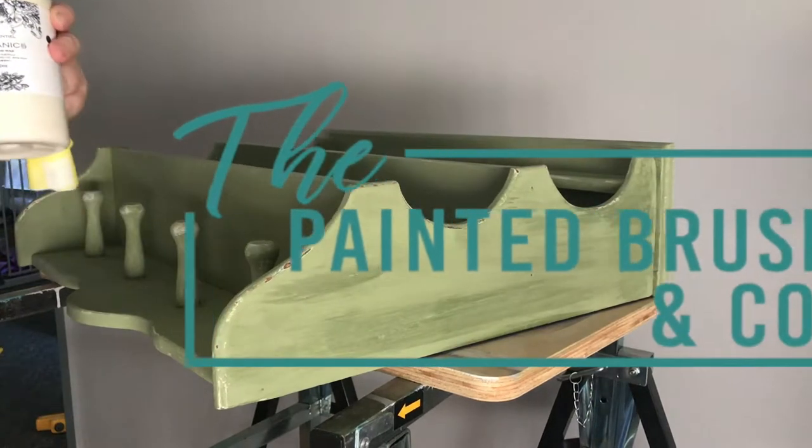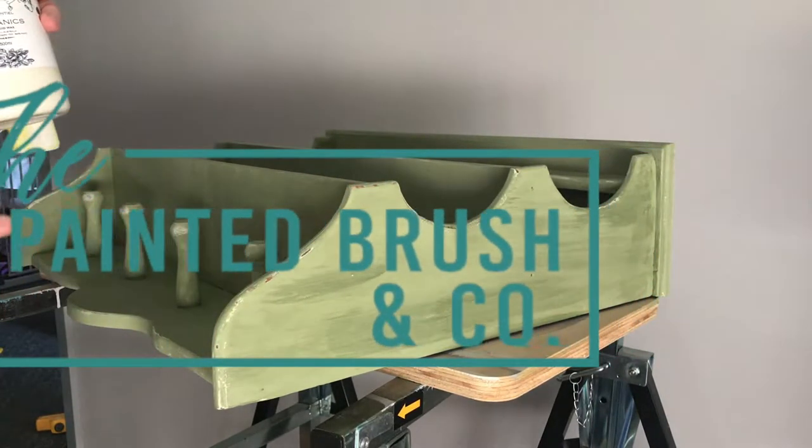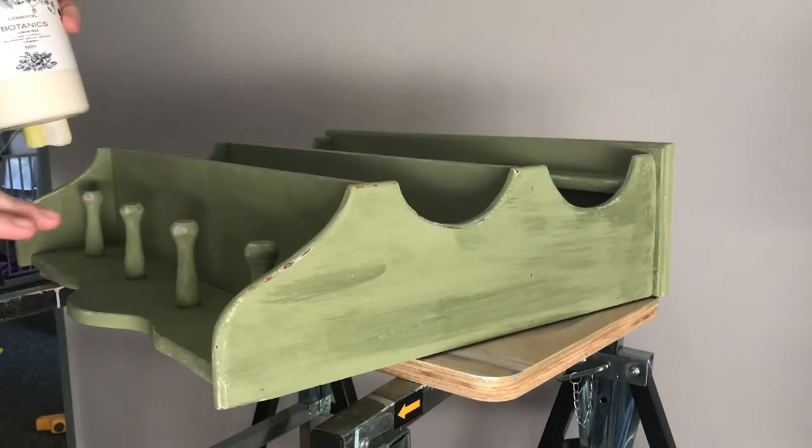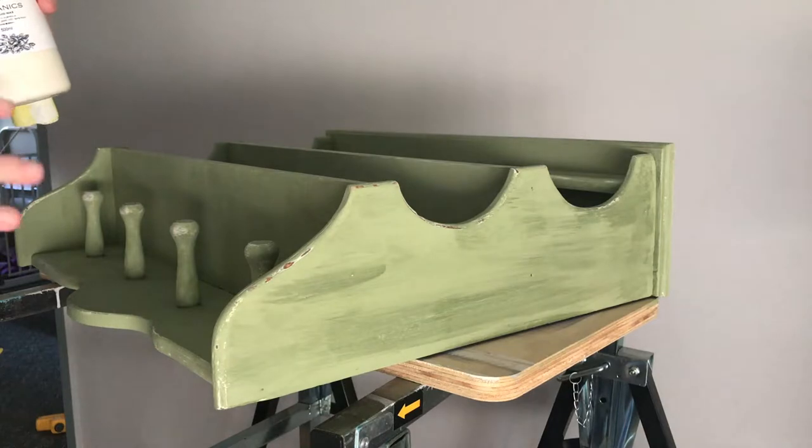Hi guys, it's Elise from the Painter Brushing Co. I'm here today with this piece that I have been working on for the past few days, and I'm finally up to a stage where I'm really happy with it and I'm ready to seal it.